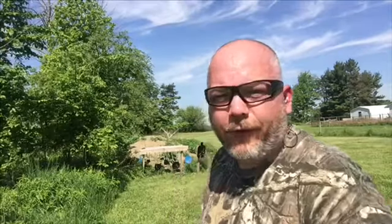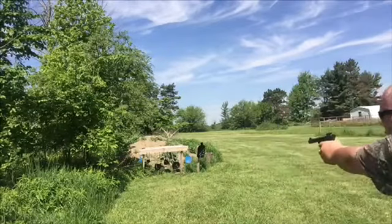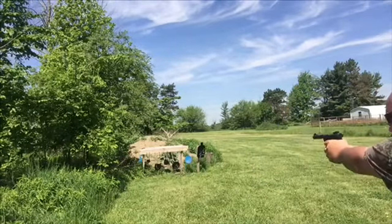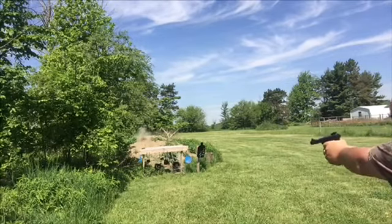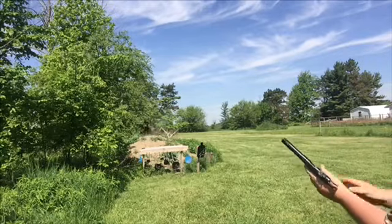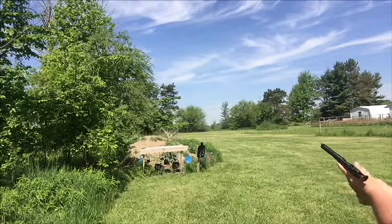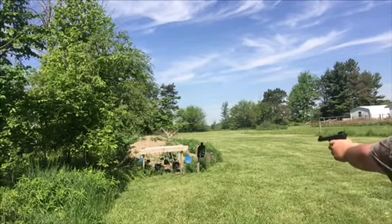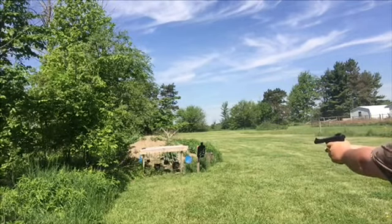Okay, I got a couple more mags loaded up. Let's give her a try again. I got two more mags loaded up. I'm going to try to do some double taps on the 10 and 8-inch plates and see how that goes.